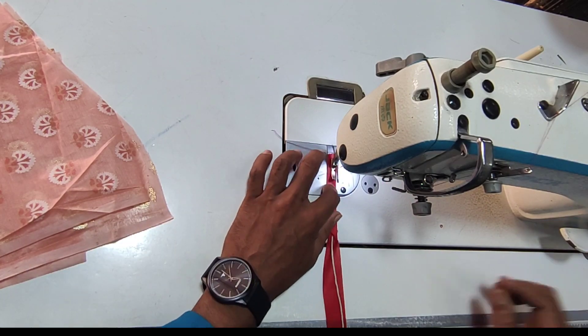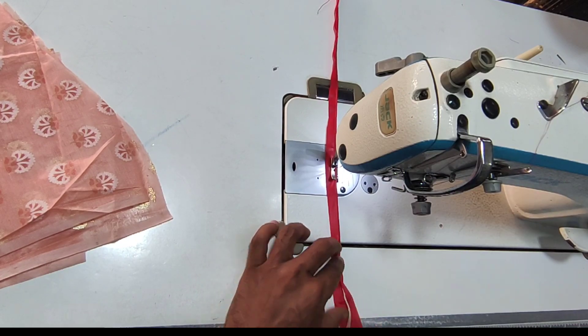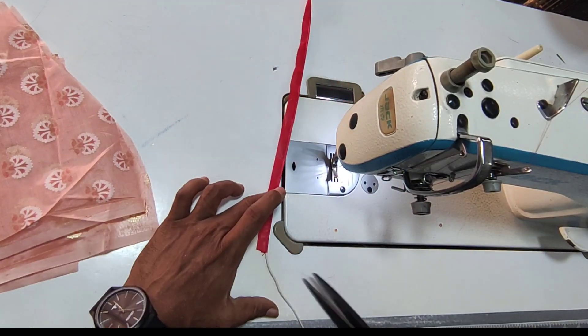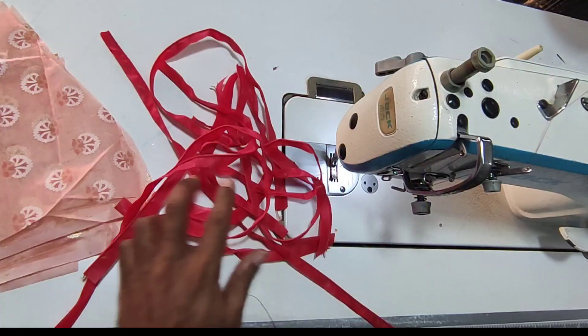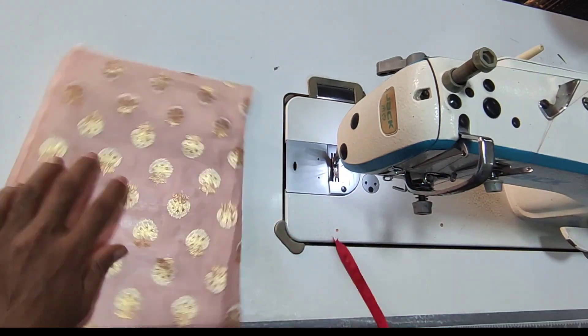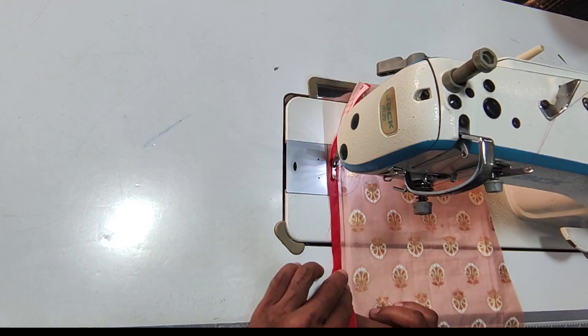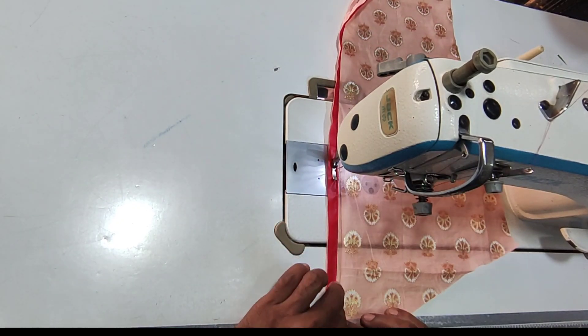Hi friends. Today we are going to do 5 chutes. We are going to do excellent. In terms of our piping, we are going to do 5 chutes. We are going to do 3x4th hands.